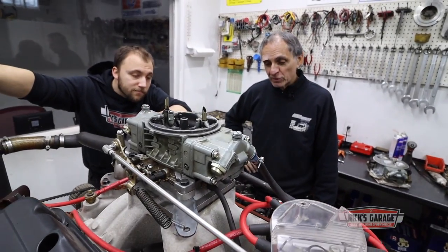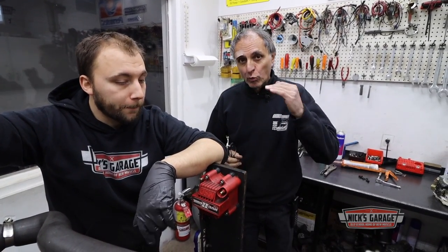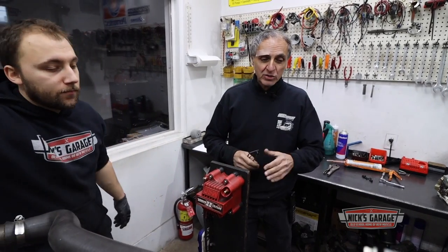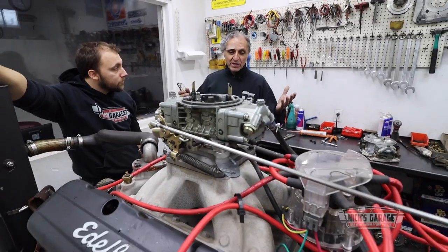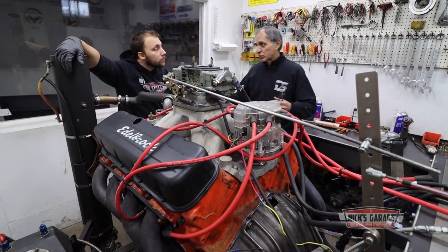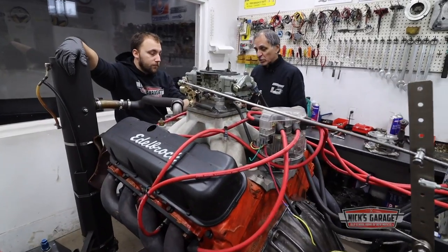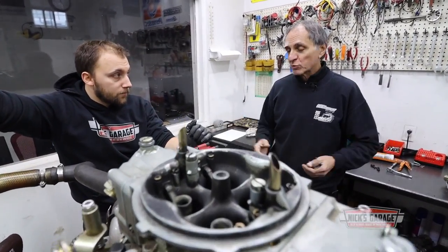Vasily is here now, so he's going to remove all eight spark plugs. We'll put it at full throttle to get air in the cylinder and make another compression test just to check the cylinder pressure. I'm curious — I only tested cylinder number two last week and had 120 psi. I just want to double-check all of them; maybe it's only one cylinder that's low, but I don't know.